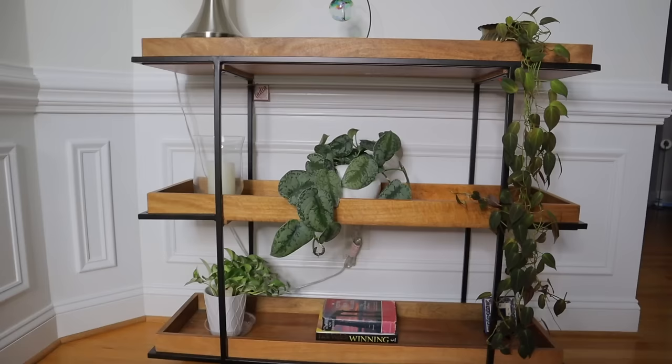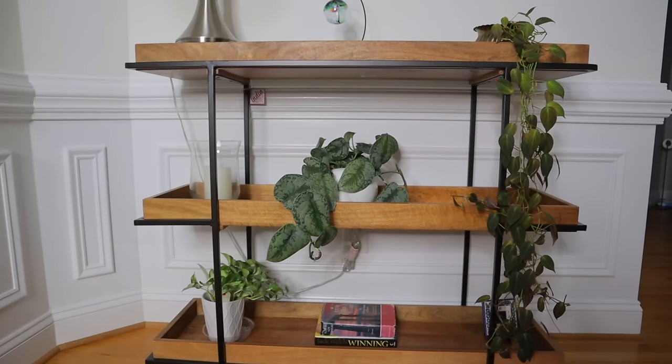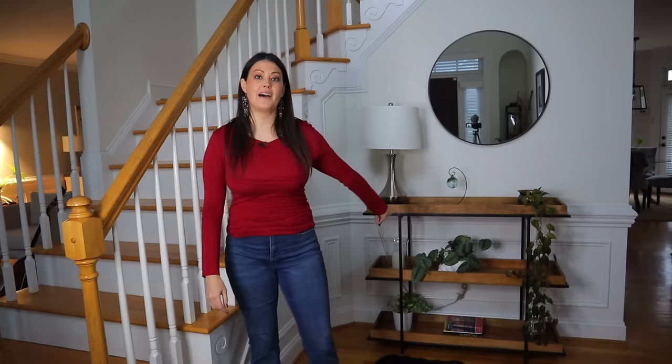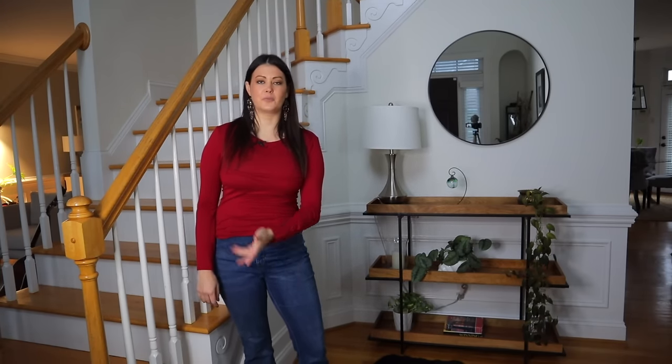Here I am in my entryway, and as you can see, I don't have a lot of plants behind me. The reason for that is I tend to keep the common areas somewhat minimalist of plants — the areas that I share with my friends and family. So the plants that I do have here, I like them to stay somewhat small, unlike some of the other plants in my home where I really love those super jungly vibes.